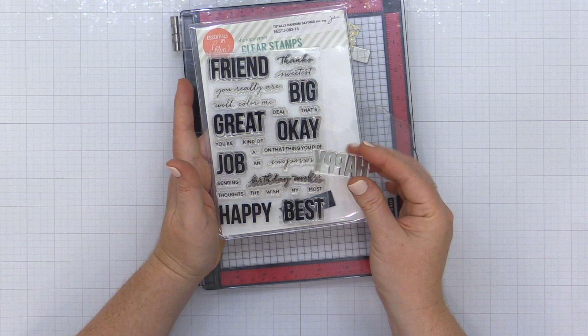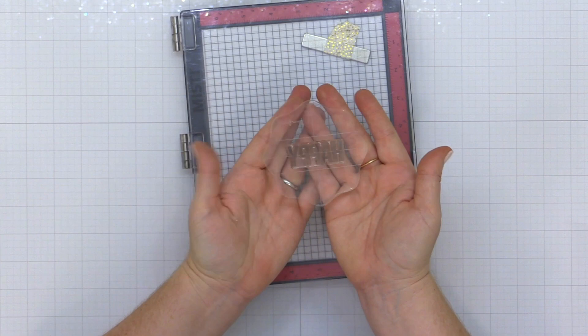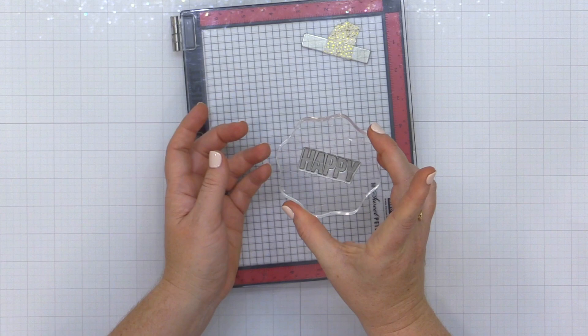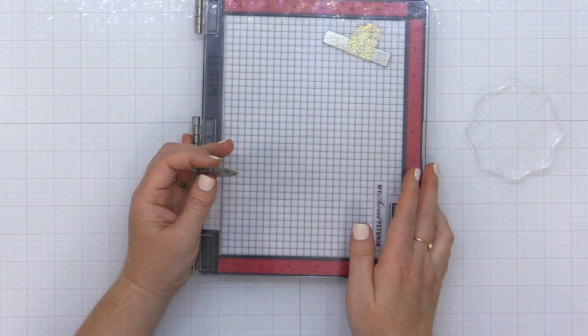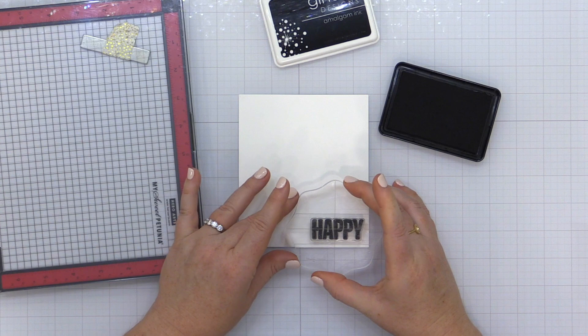Photopolymer stamps come off of the backer and you need something to stamp them with. You can go with a clear acrylic block — the photopolymer will just cling to it and you can use this as your handle to ink up your stamp and press it onto your project. Your other option is something like a Misti stamping tool, and I really feel like this is the way to go because it opens you up to so many different techniques. But if you're wanting to go more budget-friendly, the acrylic block is definitely going to be your friend.